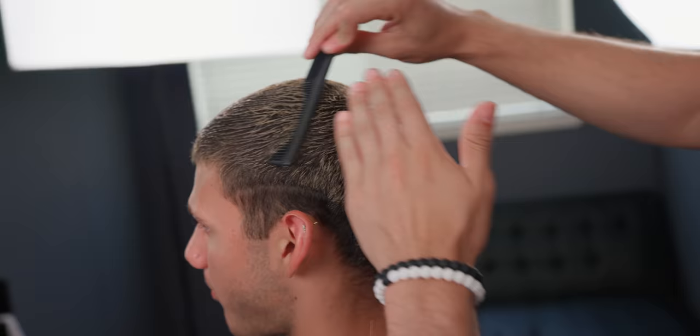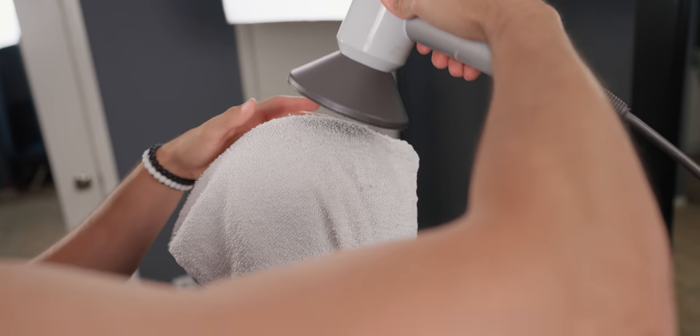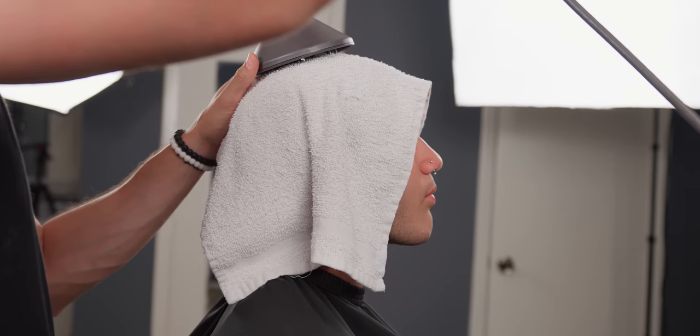To start, moisten up your canvas and make sure all the hair lays into its place. In this case I did heat press — I do this to get all my hair flowing nicely and dry.